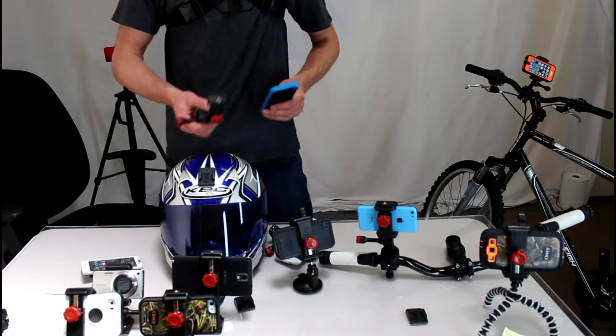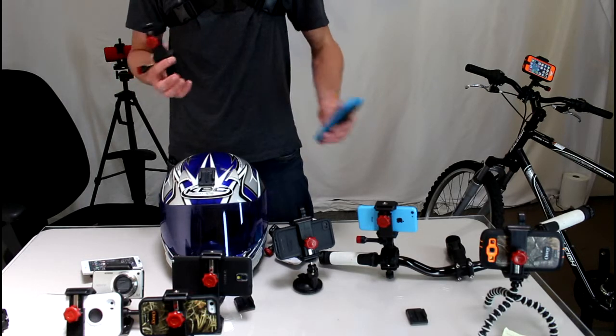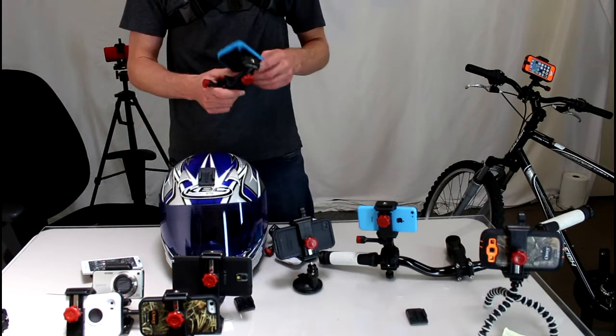If you've watched our other videos, we showed you how to mount your armor case to your head, your chest, your bike handlebars, and tripods. So here I'm going to show you how to mount it to the helmet.